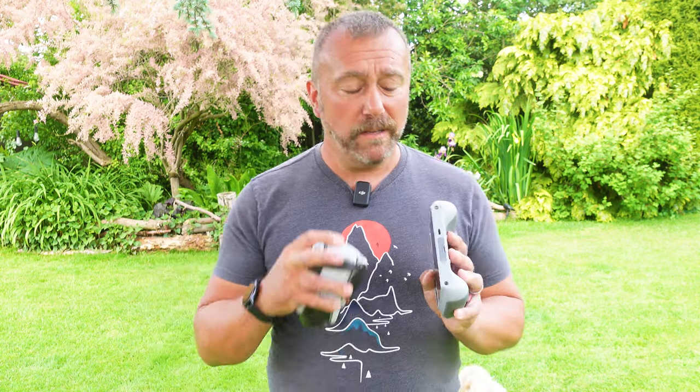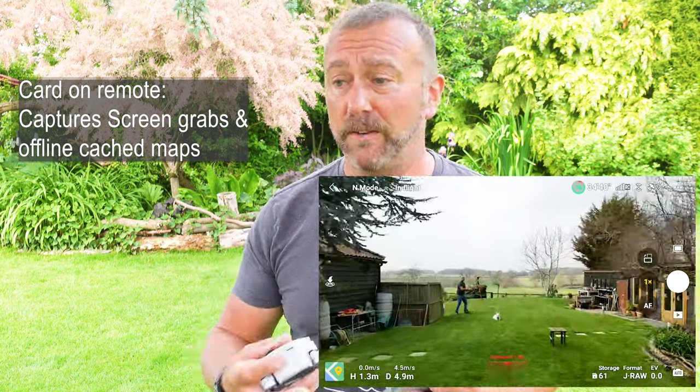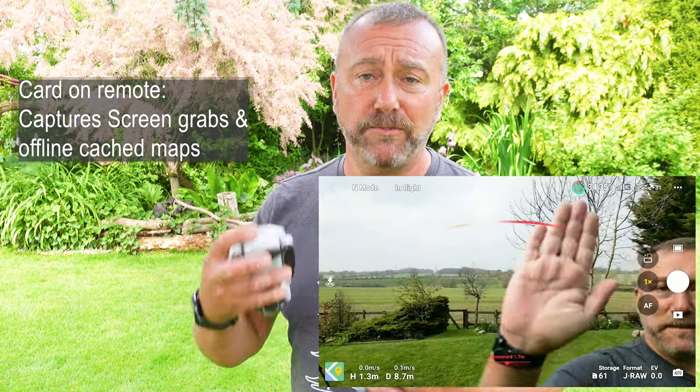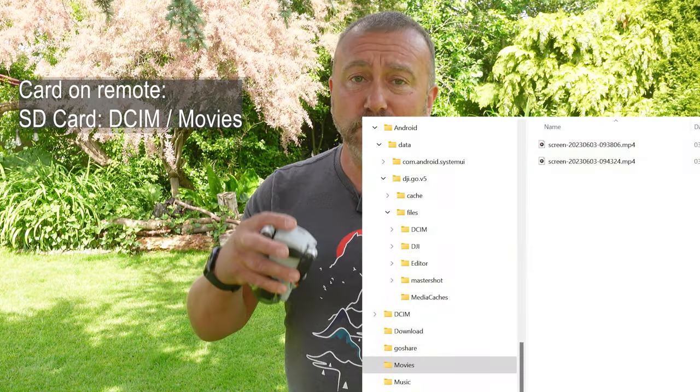Now, the second card in the remote is not quite as important. It's only there for capturing screen recordings and also offline map tiles. Screen recording is a useful feature I use a lot when I want to incorporate flight screens when I'm making videos for YouTube. It records a low-quality 720p screen grab of the screen and all the flight data, and it's stored in the file section called Movies on the SD card.